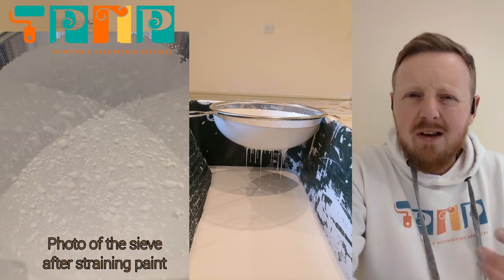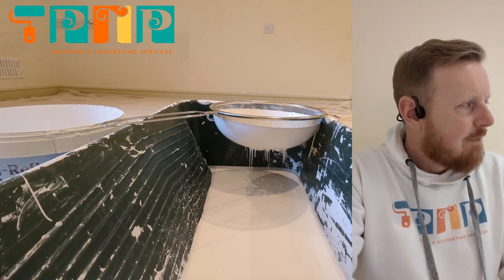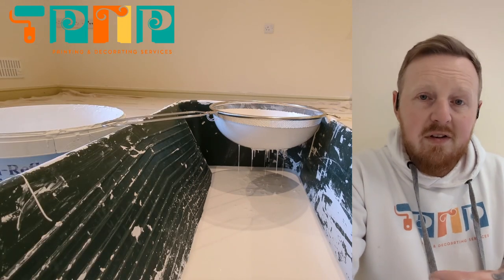It's just bits, just little lumps and bumps in the paint that are somehow getting through quality control. So this is how we fix it — this is how we make sure that you get the absolute best possible finish.